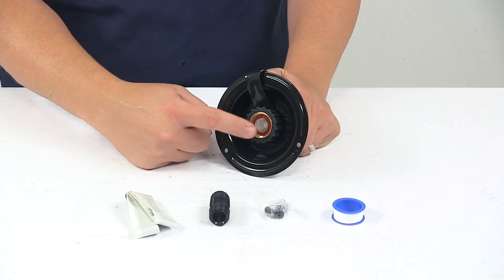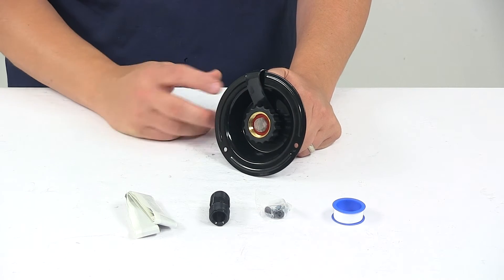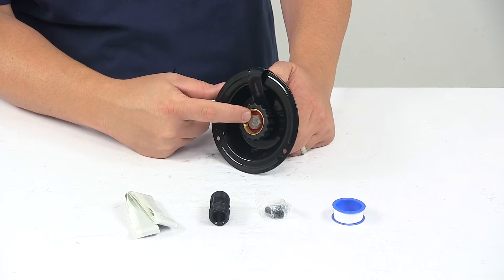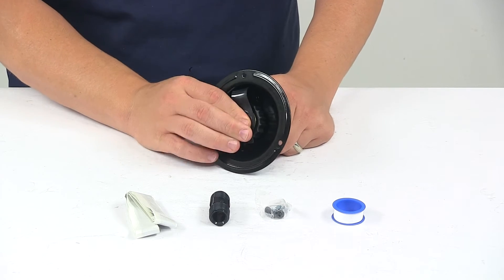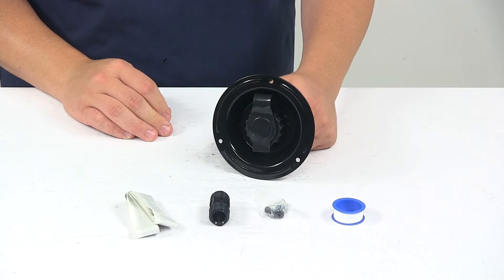It does have a filter right here, so it is designed to filter out anything that would try to get into your fresh water supply and contaminate it — that's a nice design built into the unit. It also comes with a dust plug that covers up the connection point for when the inlet is not being used.